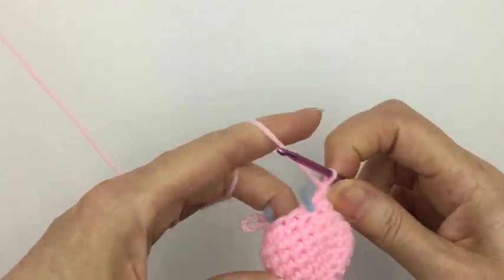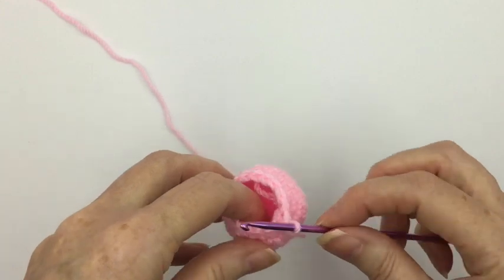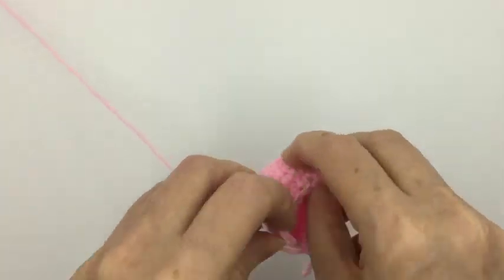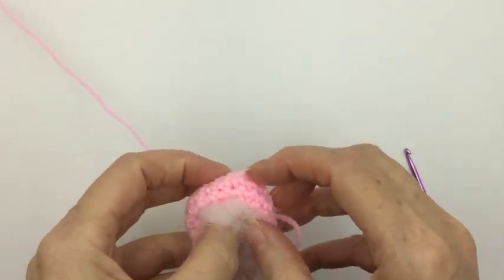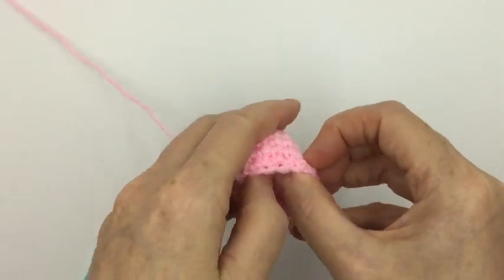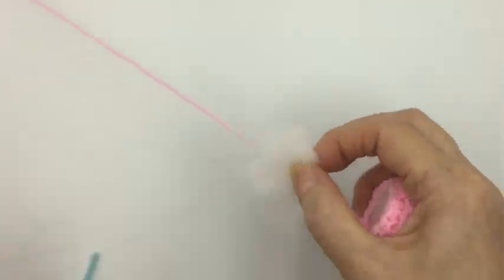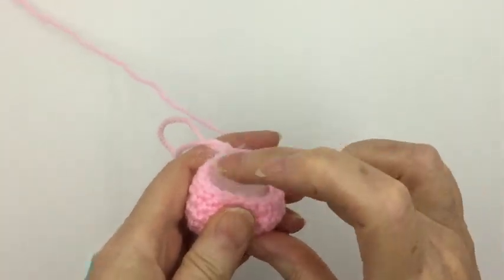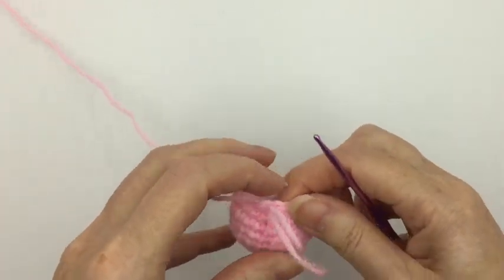Having finished that round, take out our stitch marker. We've gone down to 15 stitches, and this is a good time to put some stuffing in there. It doesn't need a lot, but we want to make him nice and round. Don't feel you have to fill it totally full, because we've got another row before we close it down. So for the next row we want to go from 15 down to 10 — simply a single crochet and then a decreasing stitch. Let's get the hook back in and put the stitch marker in.